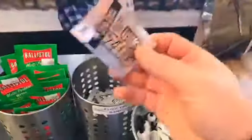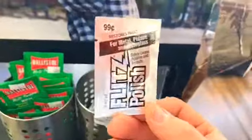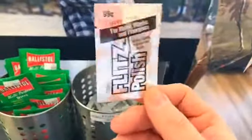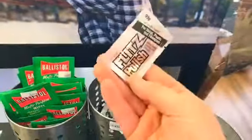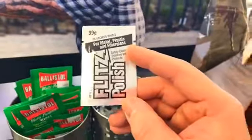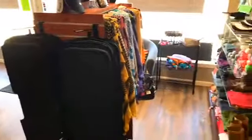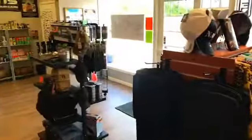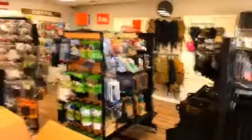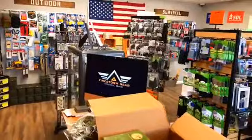We also have some of our free samples of our Flitz Polish. If you guys haven't tried this stuff, it works great on knives and guns, but also on plastics, fiberglass, and stone and all kinds of different stuff. It's amazing — a non-abrasive polish that works wonderfully. I use this a lot for our feed ramps and our guns, to polish up that feed ramp, which really helps with any type of binding. Really nice product. We're always adding more material and inventory, so stop in whenever you get a chance, take a look around, or just stop by to say hello. We always appreciate people stopping in. Until next time, stay at the ready. This is Dan from Firestorm Gear. Thanks a lot, bye-bye.